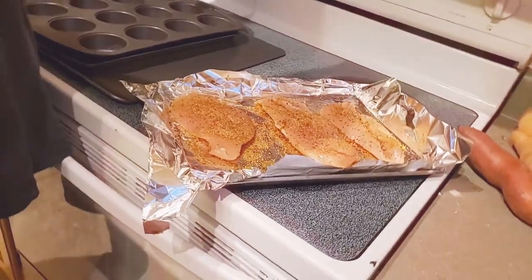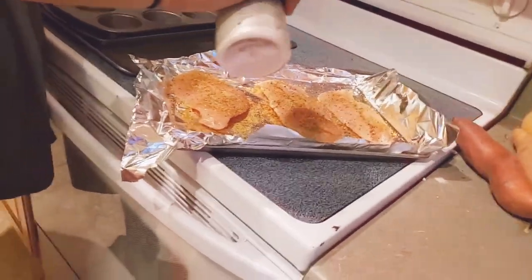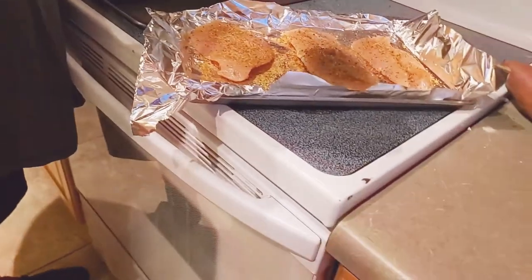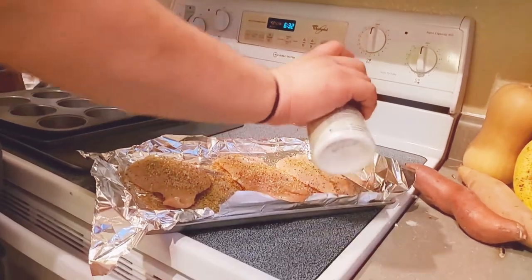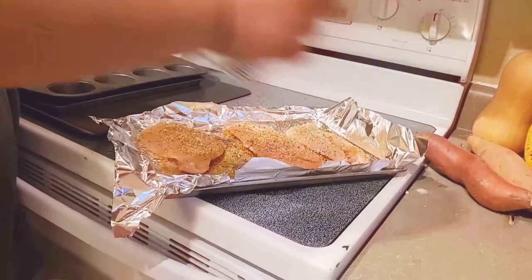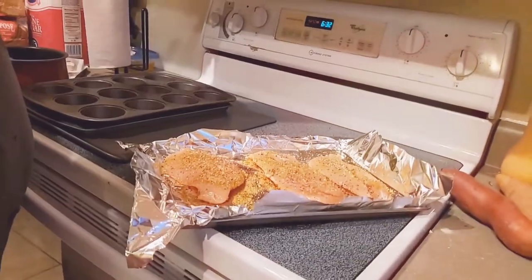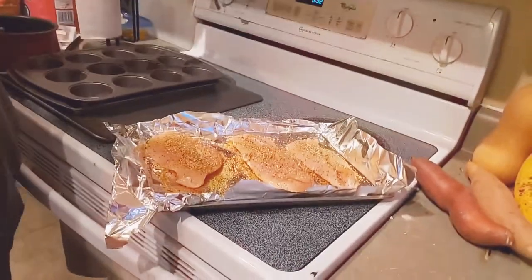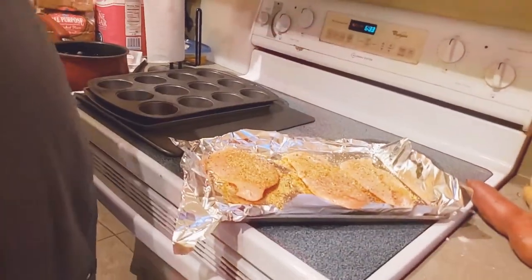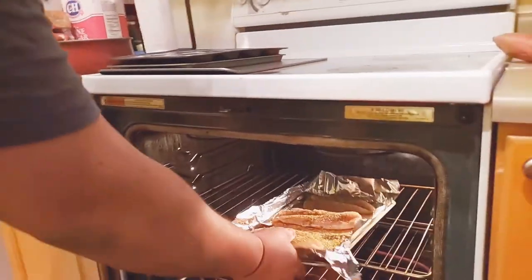We do a little bit of kosher salt — just to keep things kosher. A little bit of kosher salt, black pepper, any type of seasoning you've got really. For chicken it works great. I already preheated the oven to 425°F.